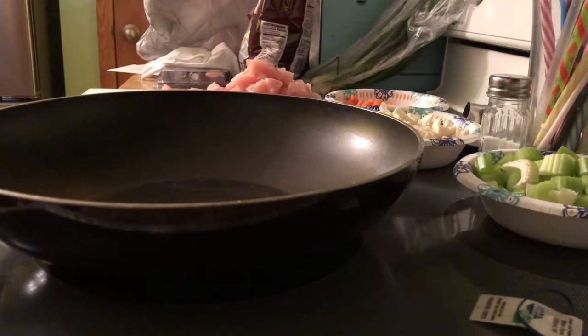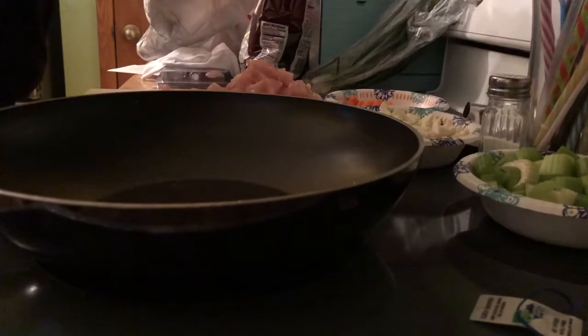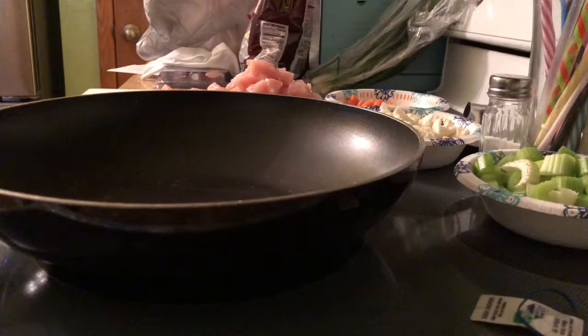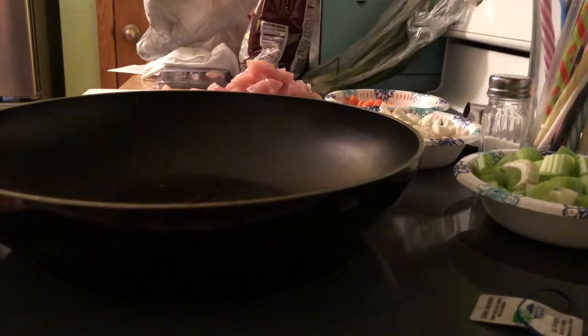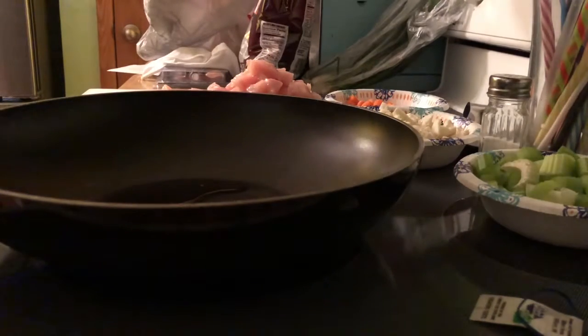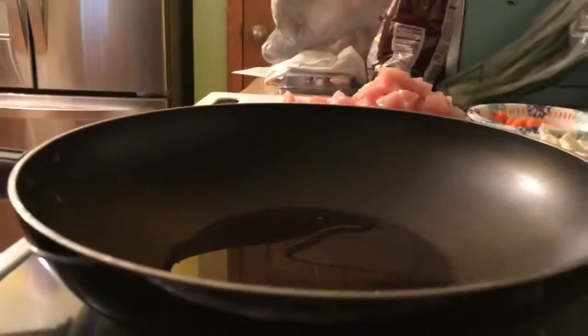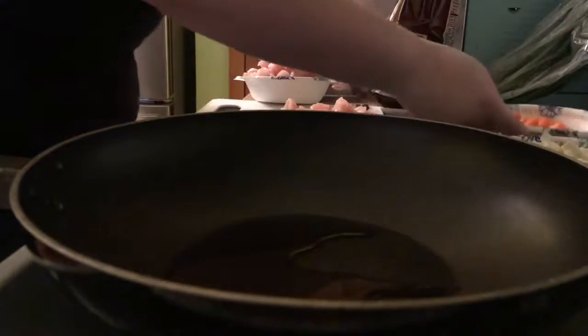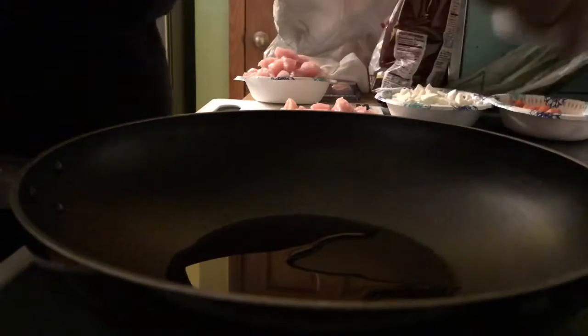Alright, I thought I had a bigger one — apparently I don't. I need to invest in a large wok at some point in the near future. I'm gonna put a little bit of water in the bottom of this pan — just a little bit. And I'm gonna move all this stuff out of my way so I don't, you know, set anything on fire.